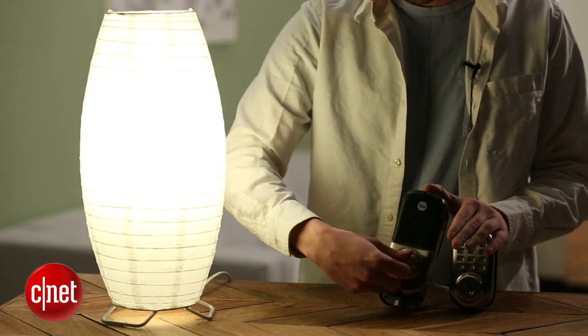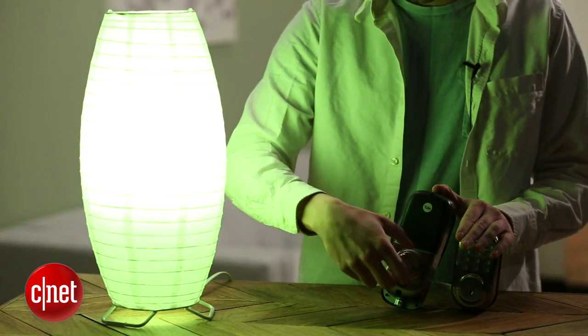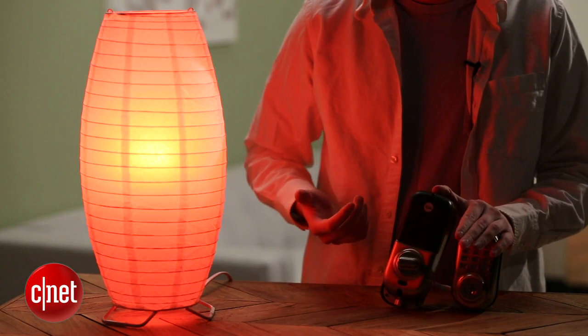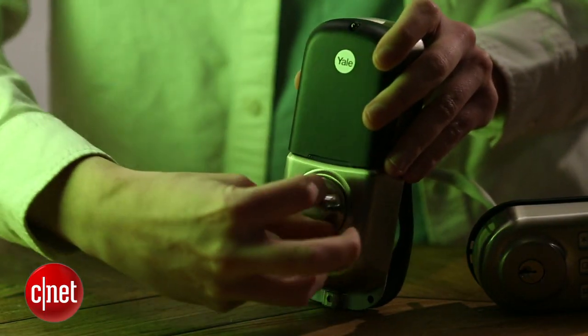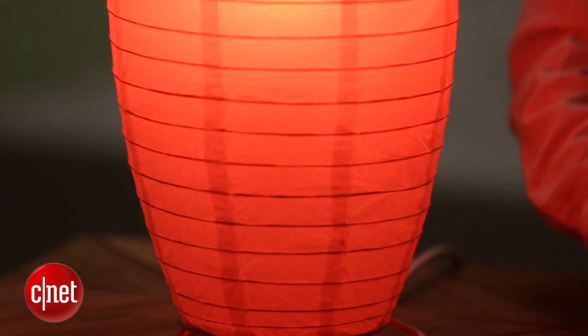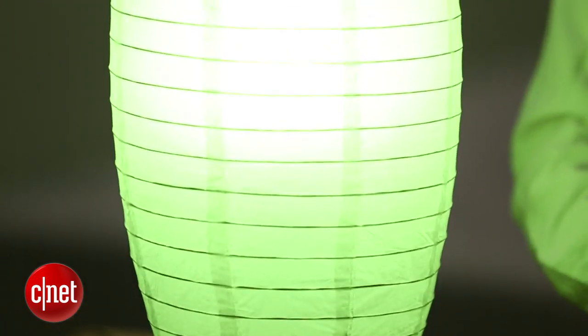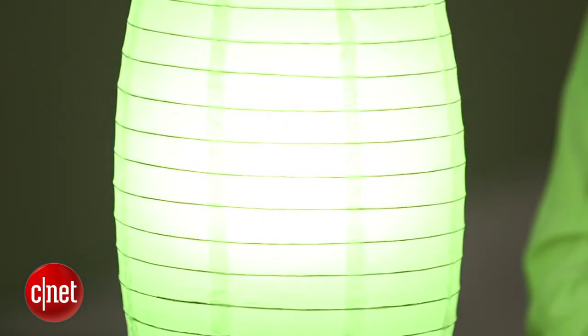So if I turn the knob here and unlock the lock, the light turns green. If I turn it back the other way, the light turns red. And you see that happens really fast. What's happening is a Z-Wave signal is going out from the lock into the Staples Hub. The Staples Hub is sending it back over ZigBee to the Philips bulb. That's all happening within the course of just about a second — a really quick, easy, seamless interaction.